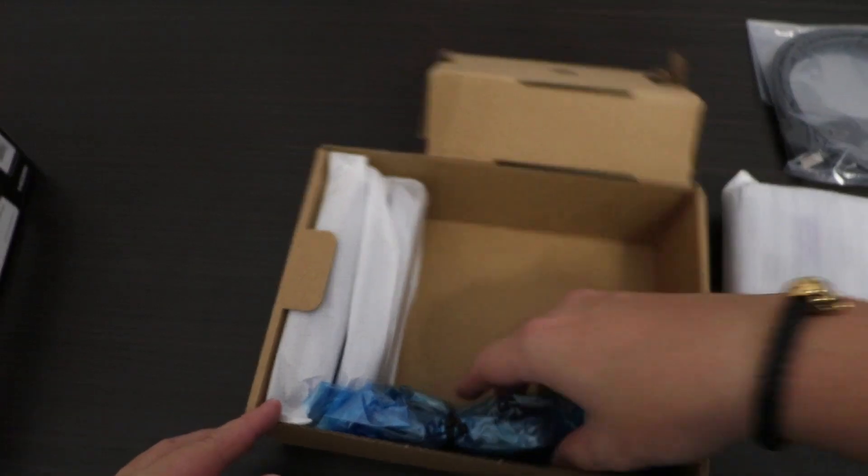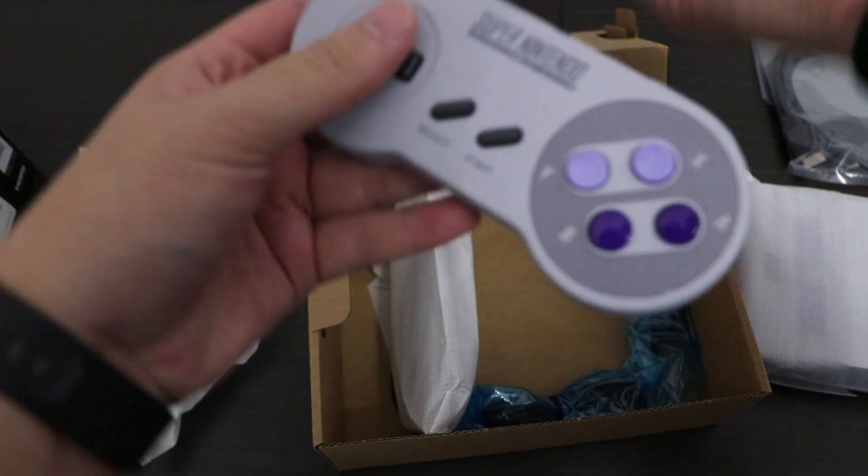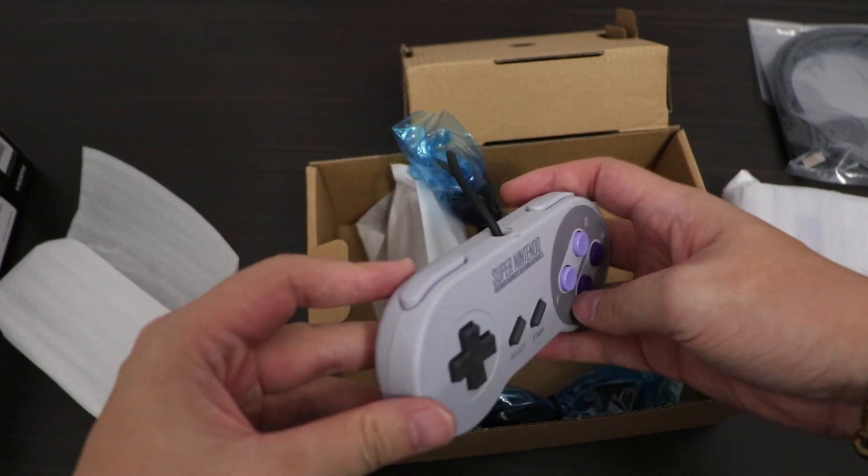And then two remote controls. They're exactly the same as the old ones, it's just the connector is different — it uses a small non-shock-like connector to the console.